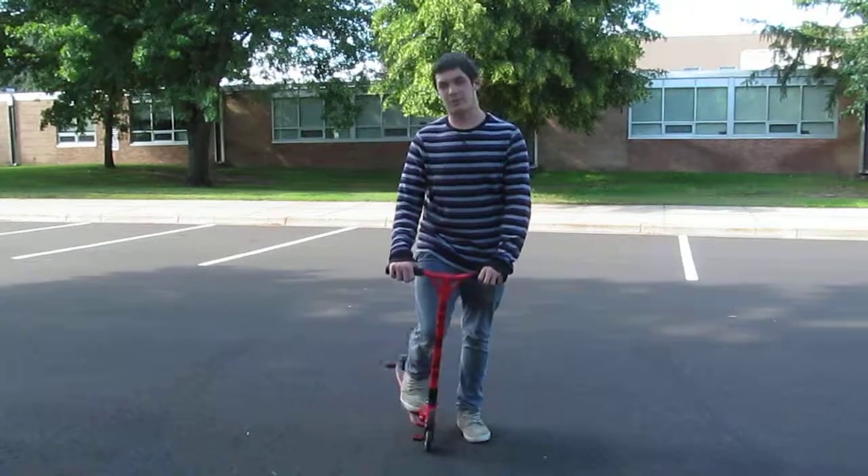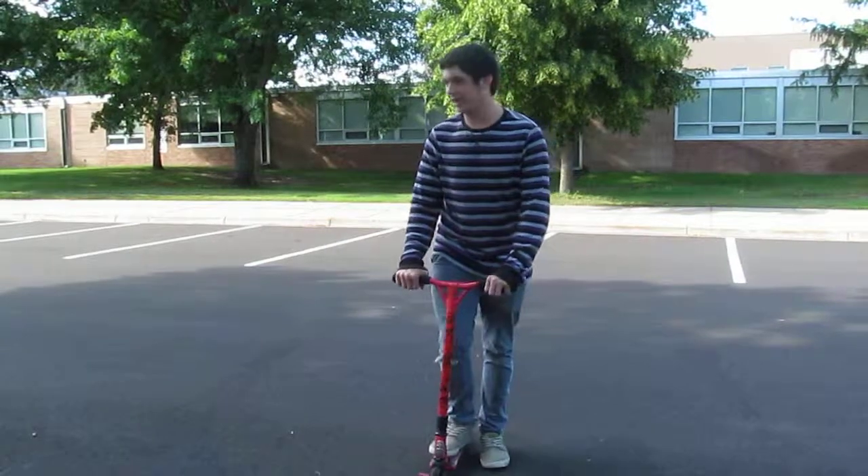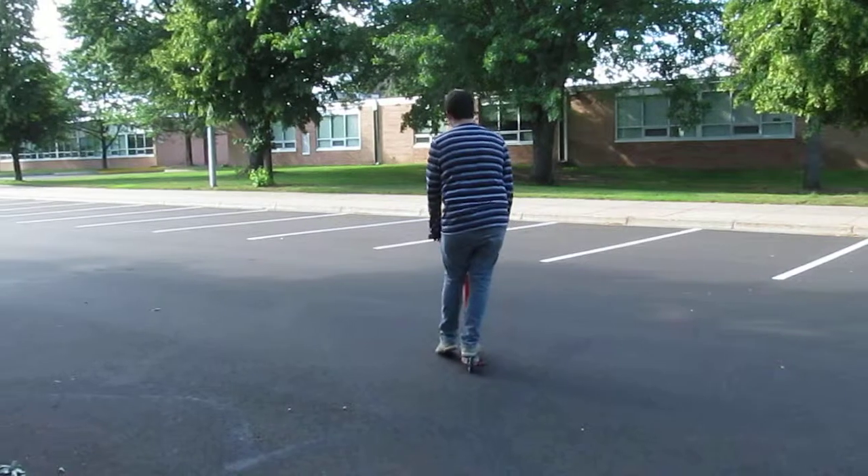Yo guys, it's the Scooter Boys here with your host Devin, and today's video is a how-to. Today I'm going to show you how to stall. Simple and easy.